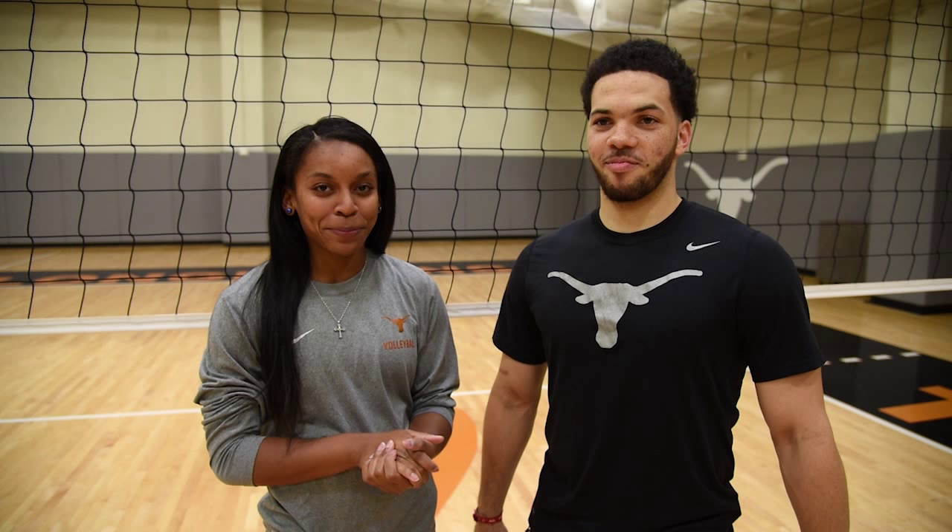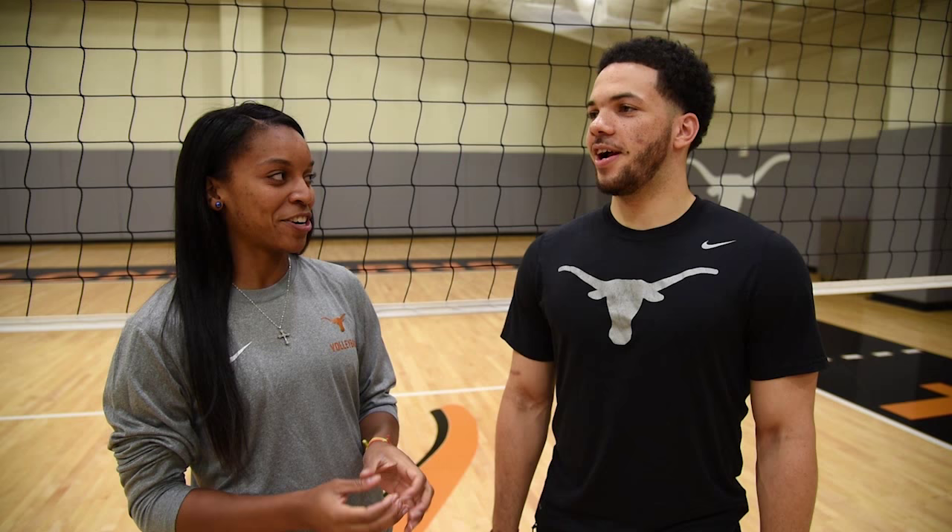Welcome back to Chloe's Corner. Here with me I have Javon Felix from Texas Basketball and we're just gonna be asking him a couple questions about his knowledge about volleyball.